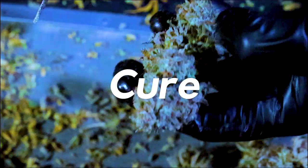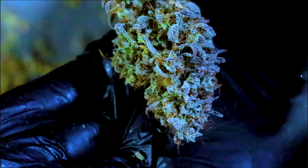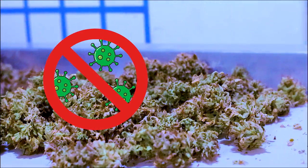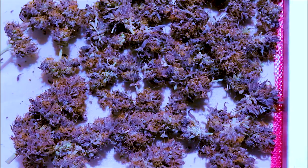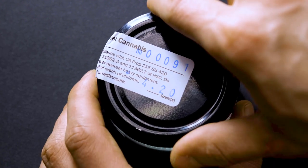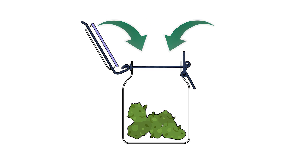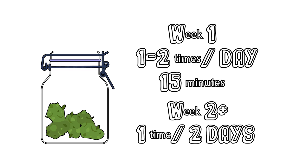Now that the flowers have been dried and trimmed, they are ready for curing. Curing properly gives aerobic bacteria the time to digest the chlorophyll metabolites and other sugars for smoothness. We do not want anaerobic bacteria going to work here, as that will result in an ammonia smell and rotten flowers. If you do smell ammonia, that typically means the flowers haven't fully dried. You should give the aerobic microbes a boost by giving them more oxygen — this is called burping your flowers. For the first week of cure, the flowers should be burped once to twice per day. After the first week, your flower will only require a good burping every other day or so.